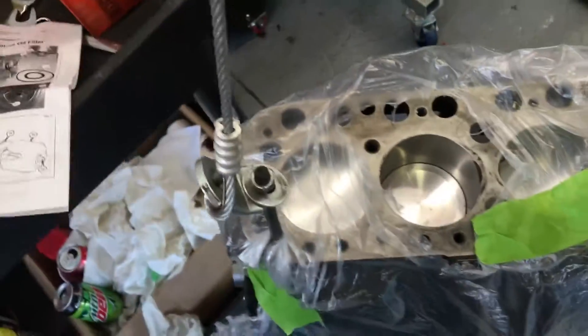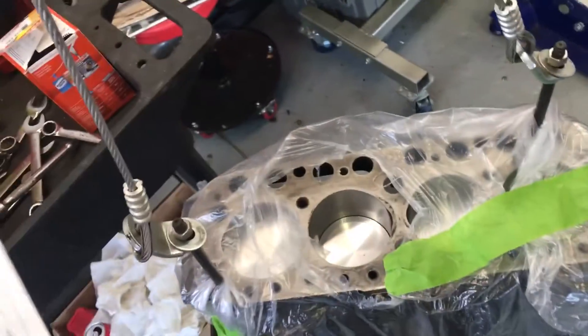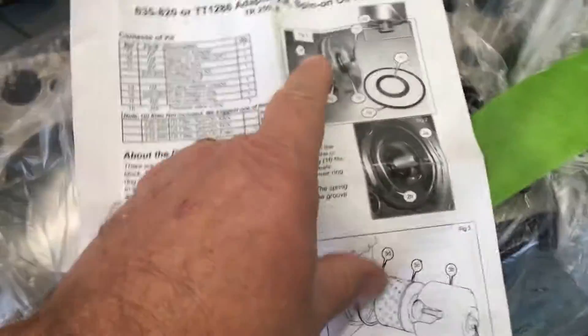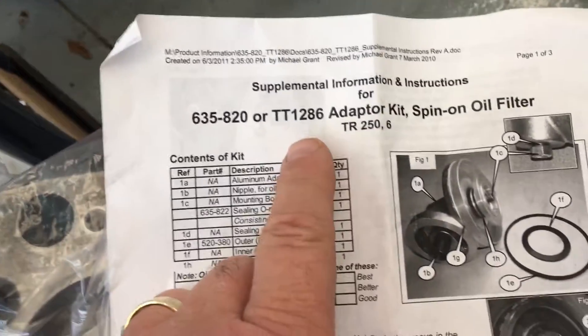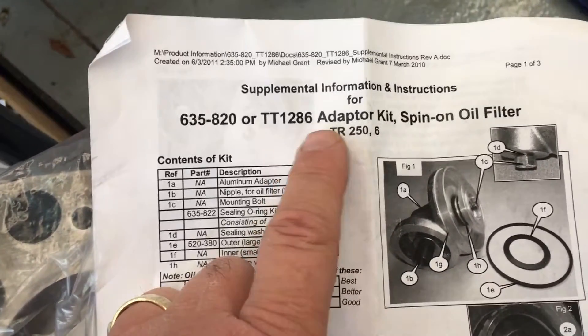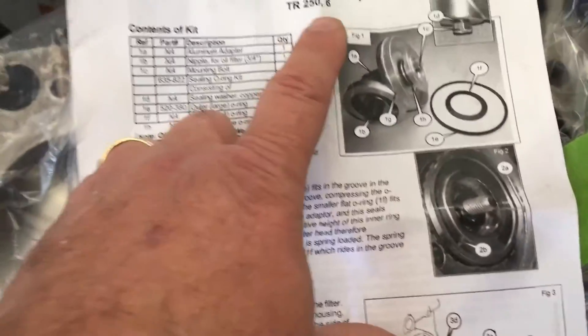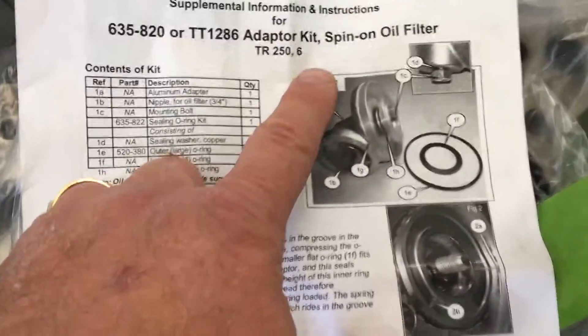They make a conversion — it's an adapter kit spin-on oil filter. We're going to show you a picture of it. Here's the kit numbers — this is through Moss. We're a distributor with Moss, so parts for all these Triumph cars. It says TR250, TR6.